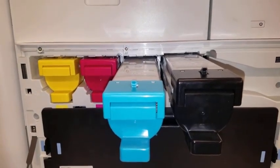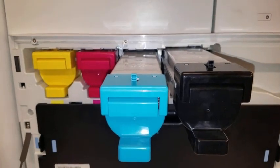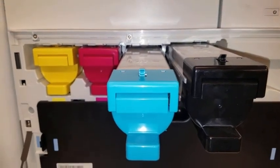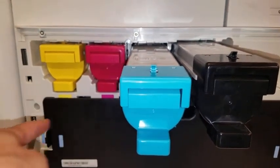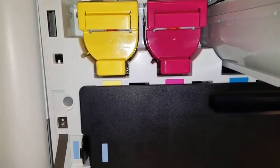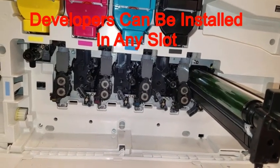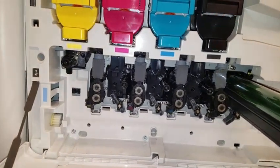On the Model 778, the black and colored toner cartridges are exactly the same size. Please take special notice when installing, as they will fit in any slot. The slots are color coded to assist in this operation. The four developer rolls for the Model 778 are identical and will fit in any of the developer roll slots.